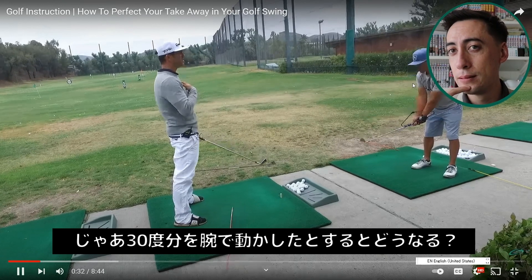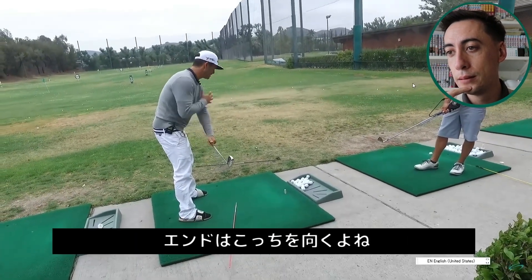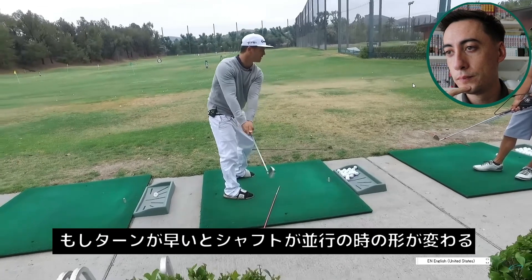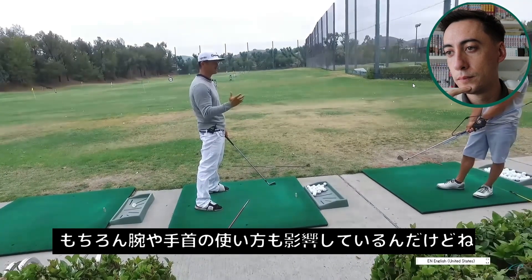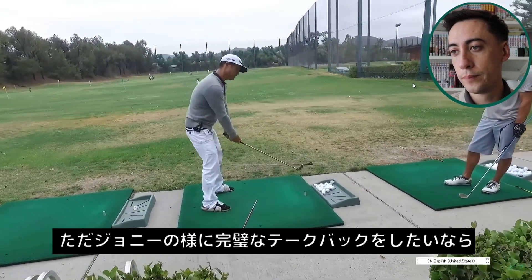If the shoulder didn't turn back 30 degrees and you just did it all arms, where's the butt end going to be? And if you turn really early, the butt end is going to be way out there when it's parallel. So there's a matchup of the amount of fold, the amount of turn at a certain point in time, along with the amount of wrist hinge and forearm roll. There's a lot of detailed stuff. If you want to be perfect — or if you want to be like Johnny — you can just turn it all early.